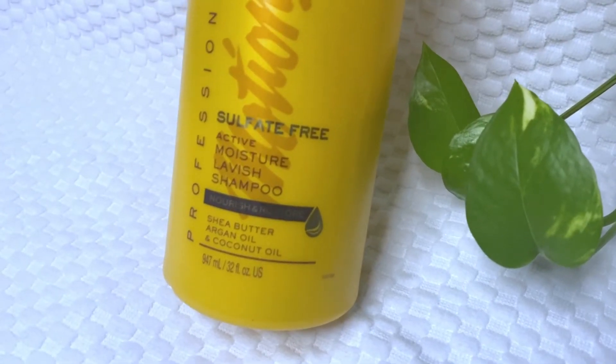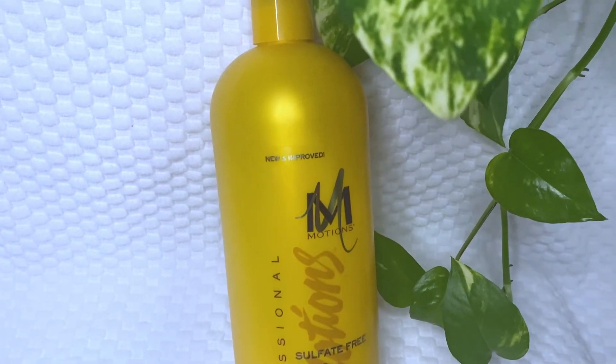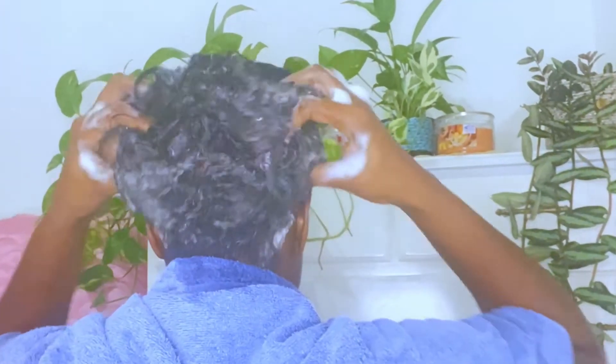To get my hair nice and clean, I'll be using the Motions sulfate-free moisturizing lavishing shampoo. Whenever I'm doing my deep treatment, I want to ensure that my scalp and my hair are nice and clean.